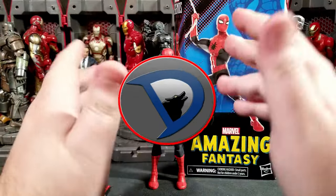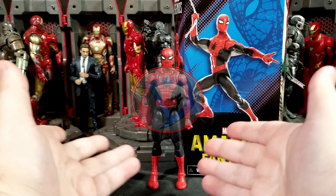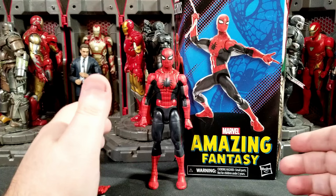Hey, what's going on everybody, welcome back to the channel. I'm WillSucker25 and today I got a brand new action figure review for you guys on the Marvel Legends Amazing Fantasy new Spider-Man.